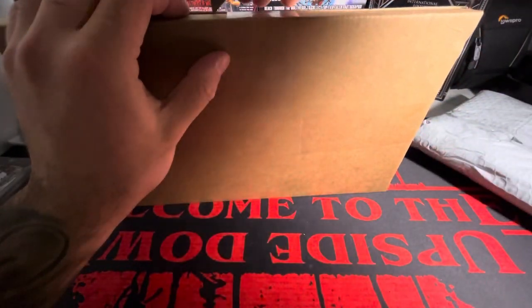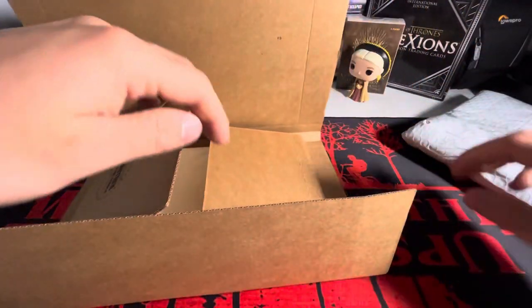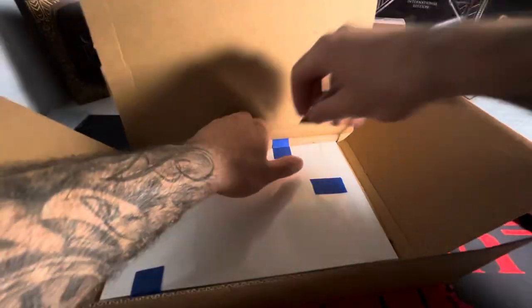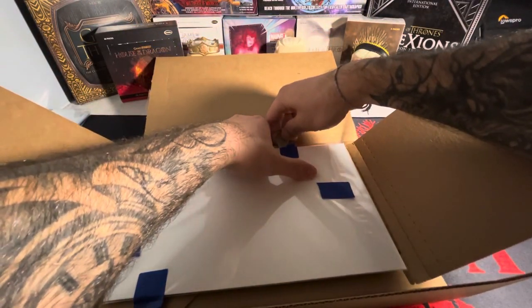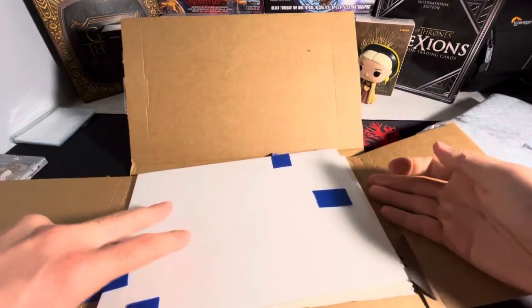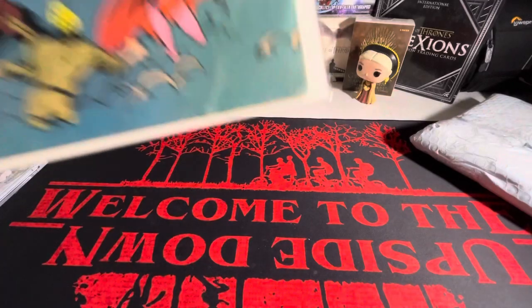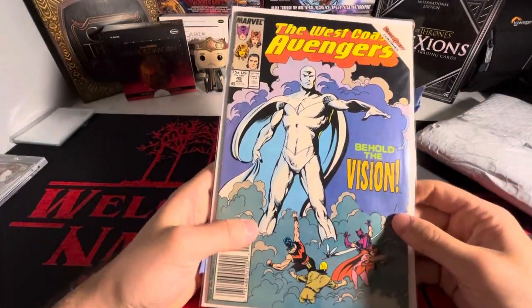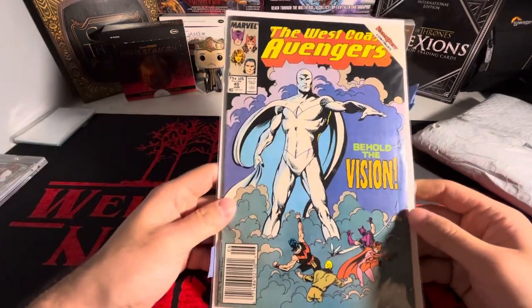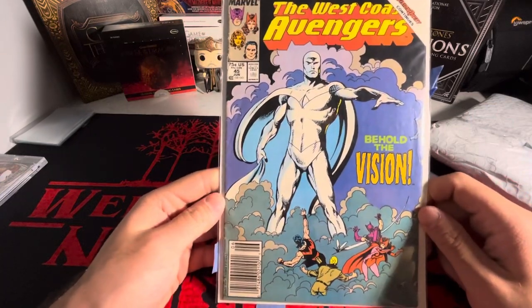I've never opened up a comic book mail before, so I don't know how these are packaged. This is the first one I've ever opened coming in the mail. Try not to cut the book here — I've never seen one of these actually packaged. Bang! We have West Coast Avengers 45. This is the first appearance of White Vision right there on the cover. This is sick.